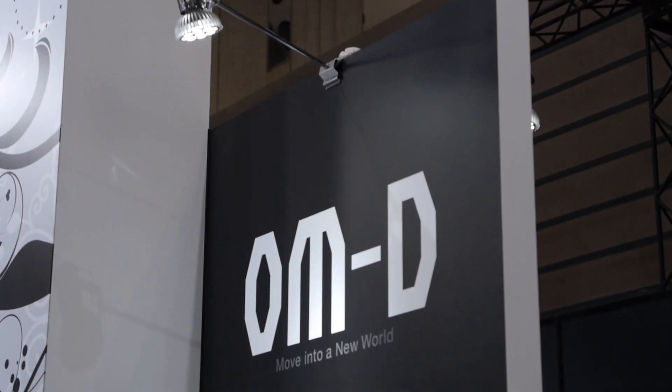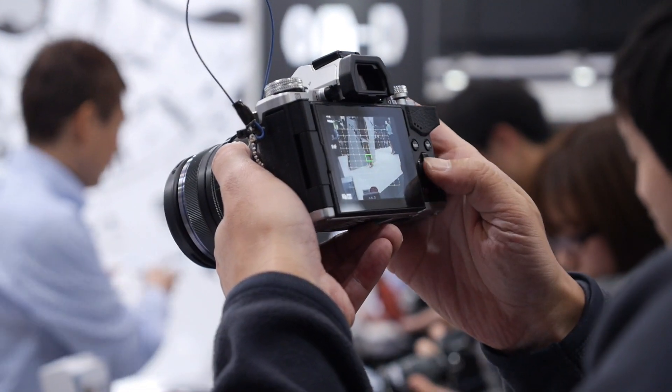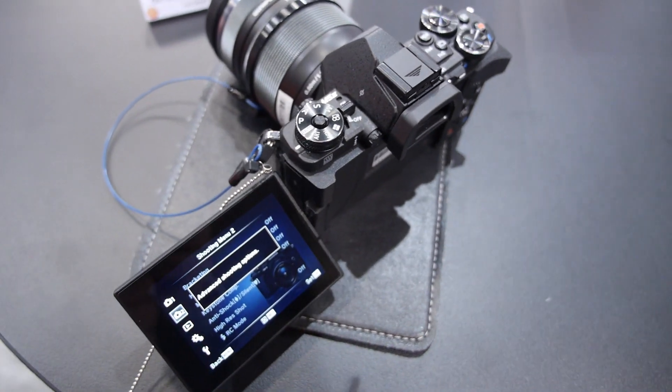We're here at the Olympus booth at CP Plus in Japan and their big announcement is the OM-D E-M5 Mark II. It's got a bunch of cool new features that make it a better camera and we're gonna go check it out.